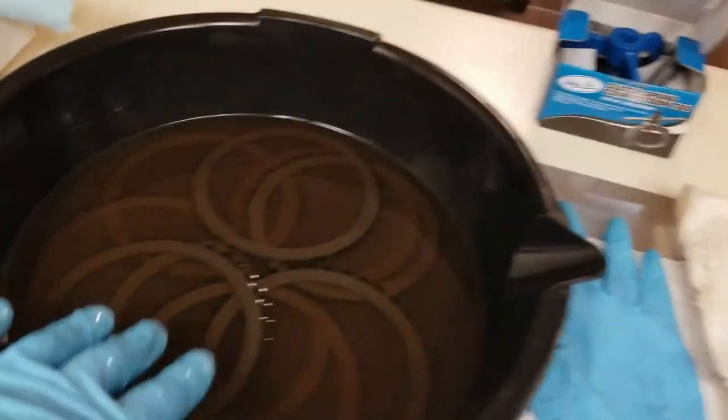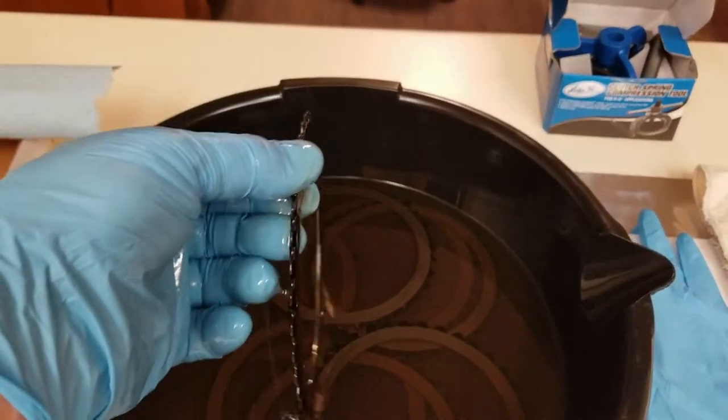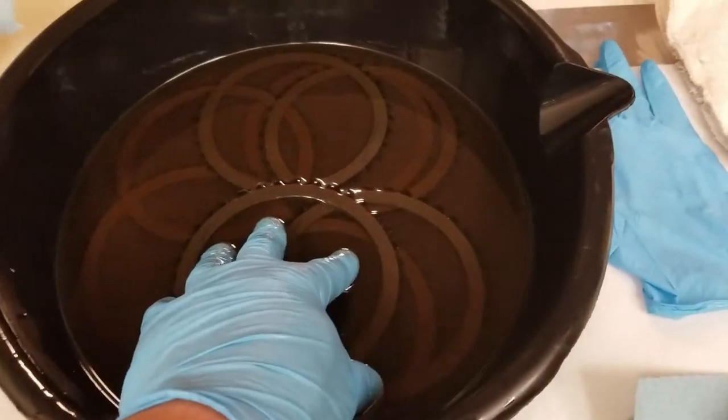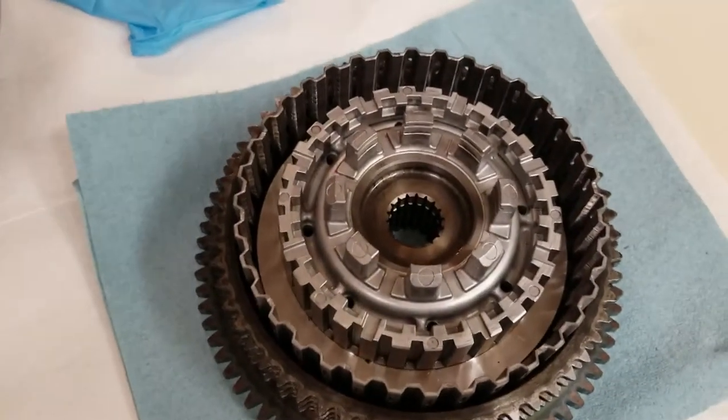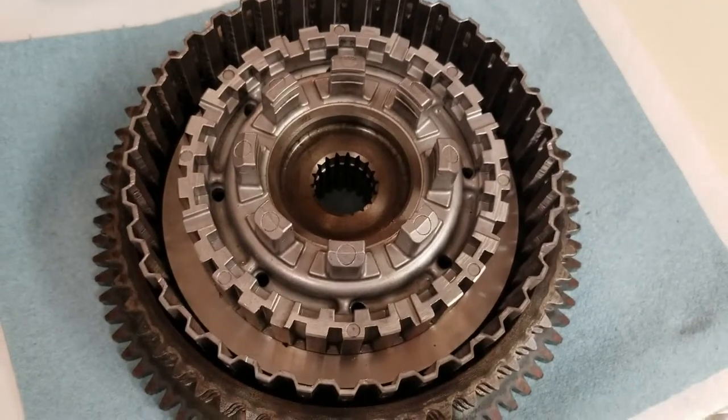So now what you do is take them out — you can either set them aside and let the oil drain off, or wipe them with a lint-free cloth. Then you're going to start with a friction plate. You've got nine frictions and eight steel. You put a friction plate in, then a steel plate, then a friction, then a steel, until you have all of them in there.